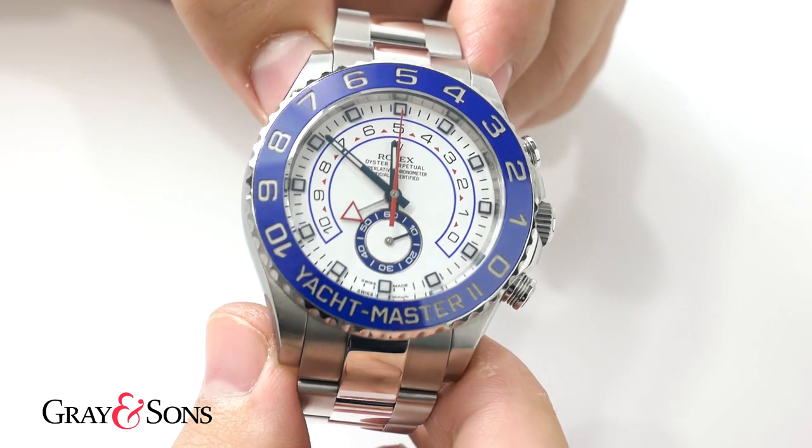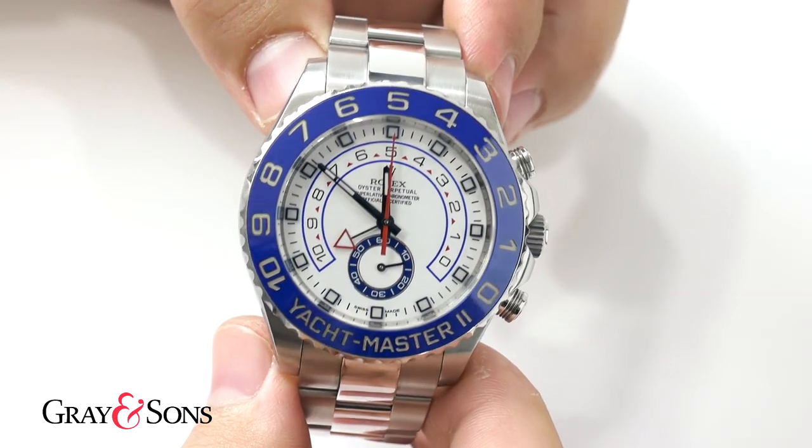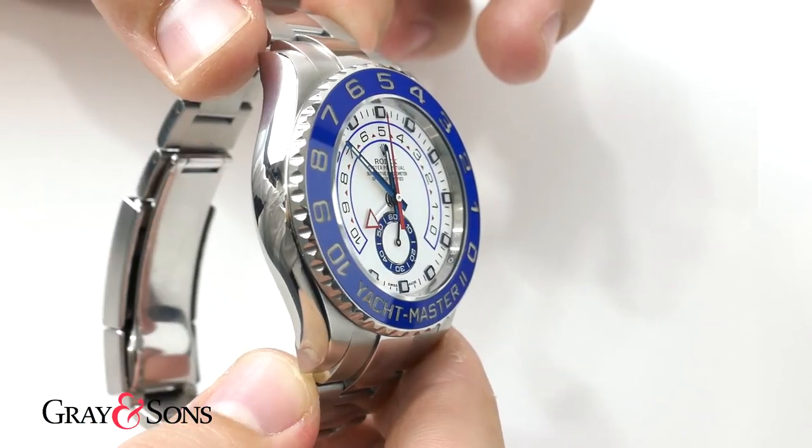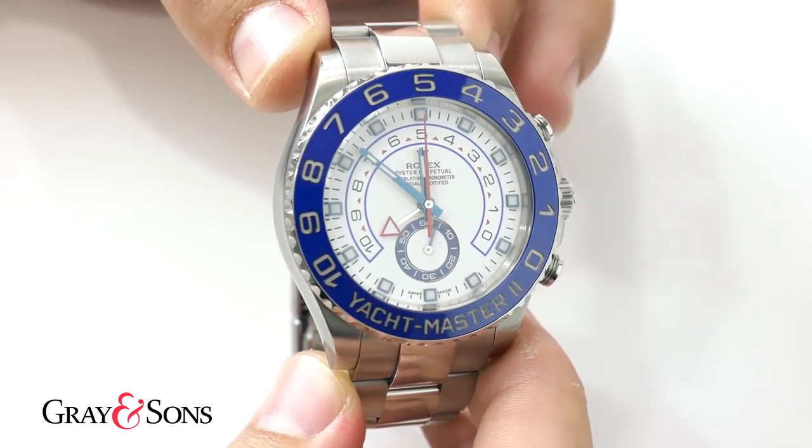A lot of people think that it's just a normal chronograph, but it is much different. Instead of measuring elapsed time, it counts down time, and it was specifically made for regatta sailboat events.